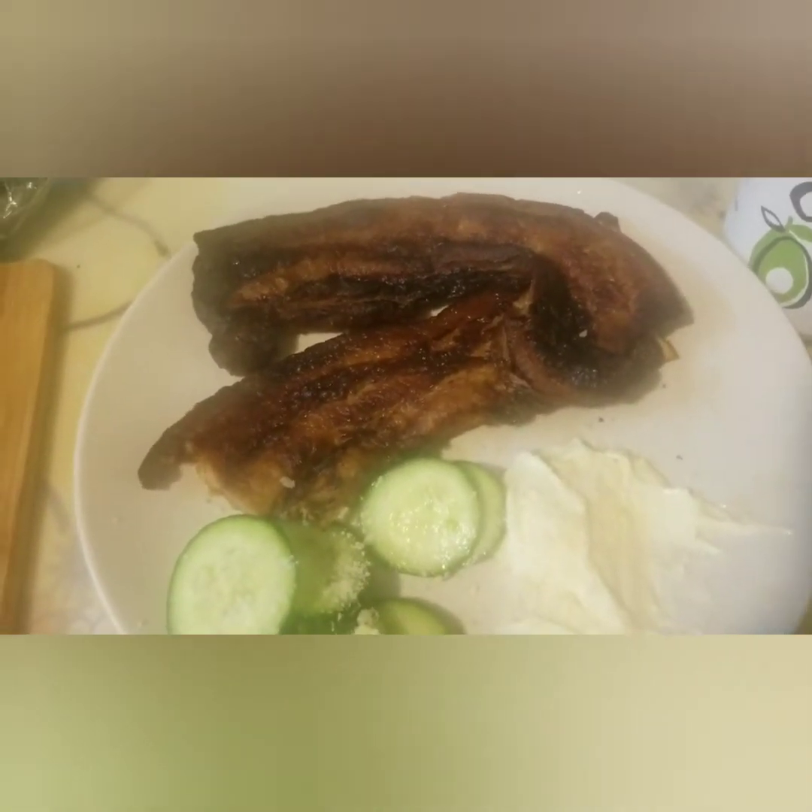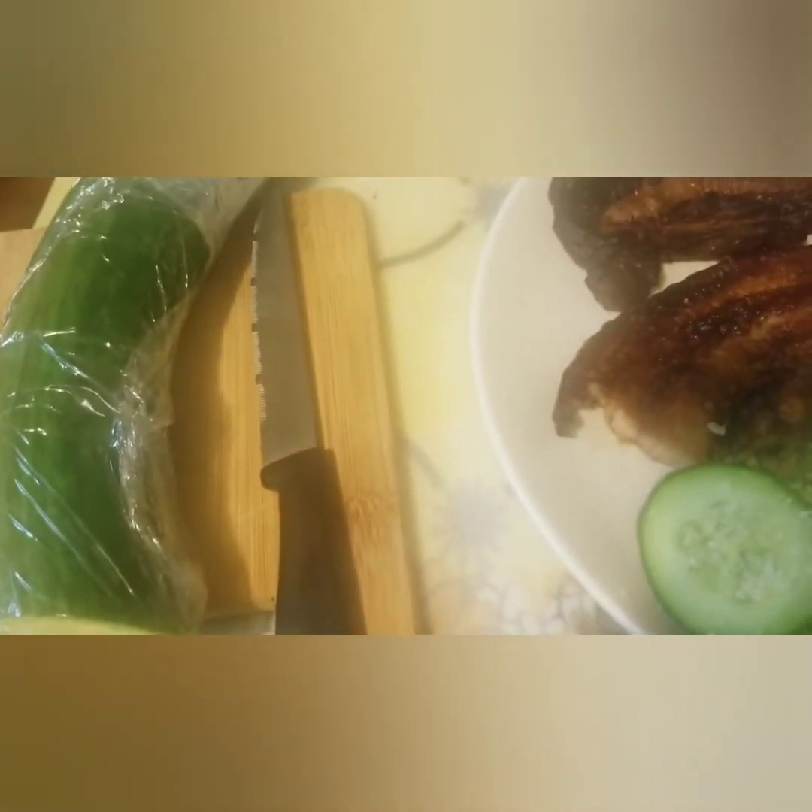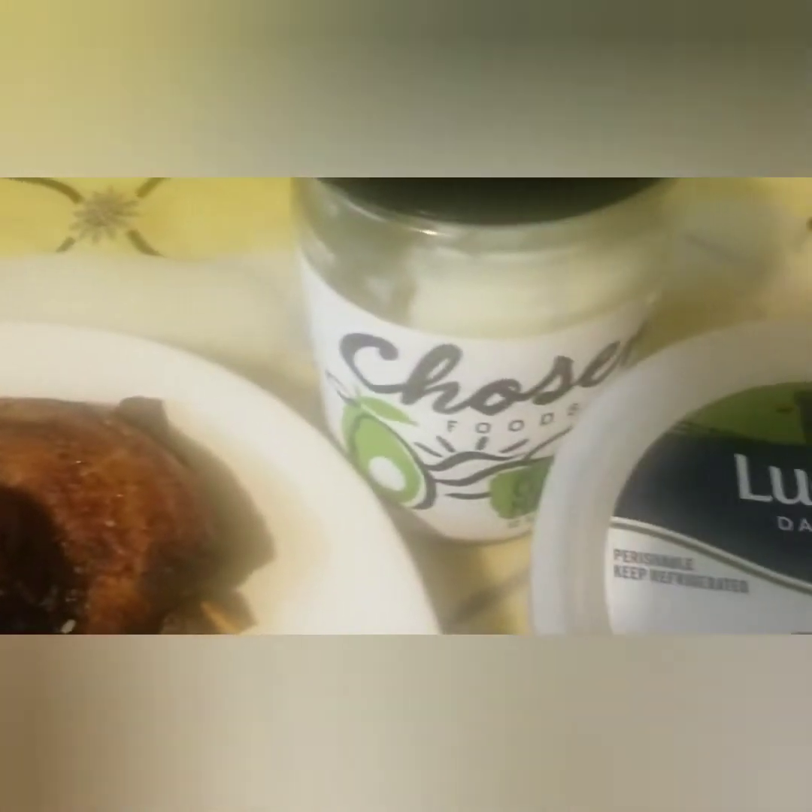My low carb way of eating: pork belly, cucumber, mayo, and parmesan cheese — that's it.